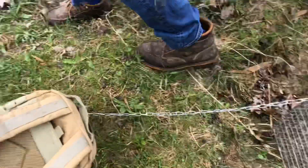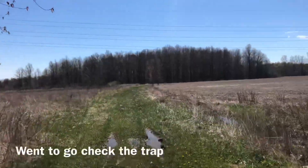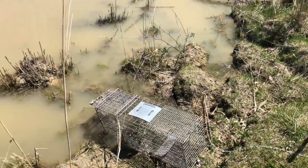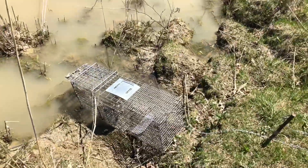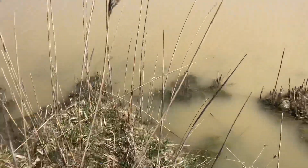We'll be back out tomorrow to see if we catch one. Well, the trap is empty. We might come back out later and put like a lettuce in or something, but when we were walking out there was a muskrat right there.